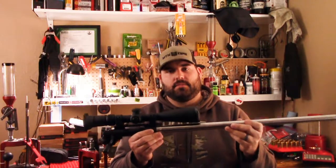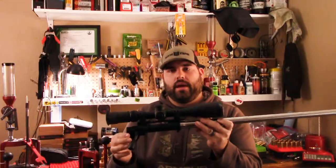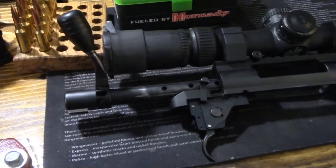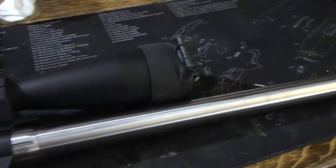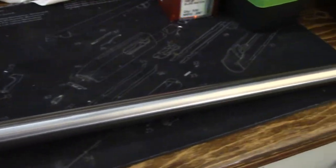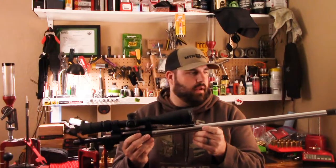It doesn't look like much of a rifle right now, but that's because of what I'll show you in a little bit. It's a Howa 1500 action with a McGowan Howa barrel-nut barrel system, in 6.5 Creedmoor, number 8 contour.